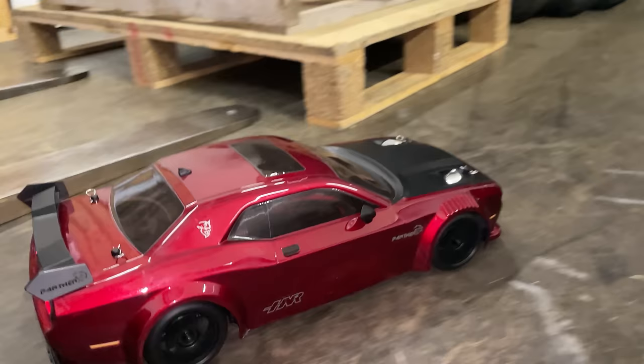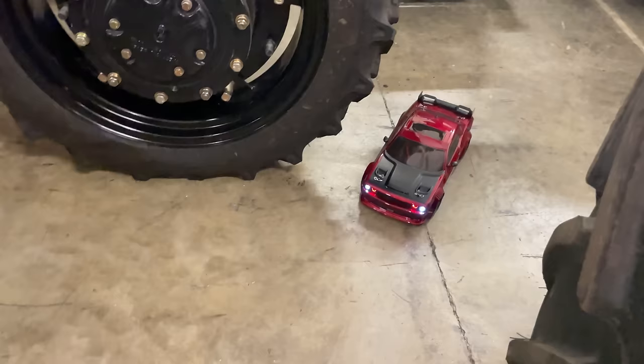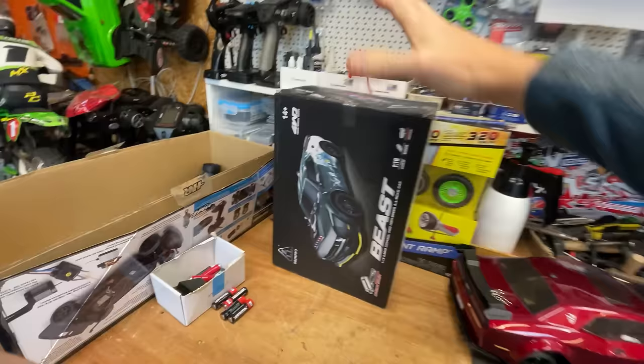We used to be able to do drifting in this shop but it's becoming more and more challenging — we're definitely running out of room. With all that power, I'm thinking that claimed speed is probably going to be possible. Later on we'll get it outside, see how well it drives and drifts, and see how fast it goes.